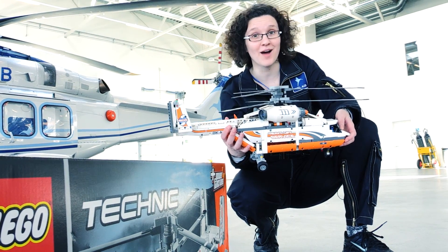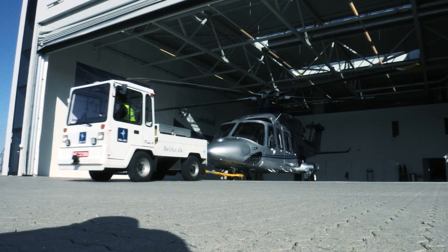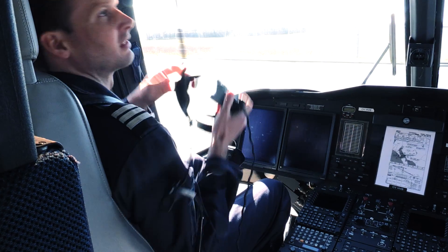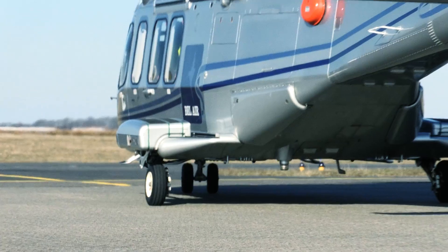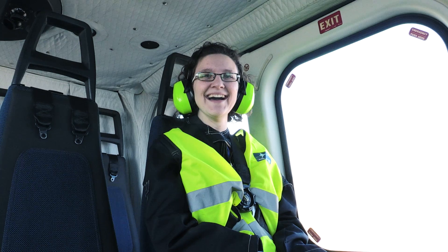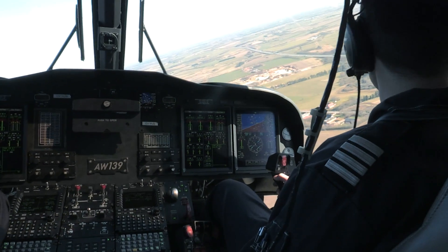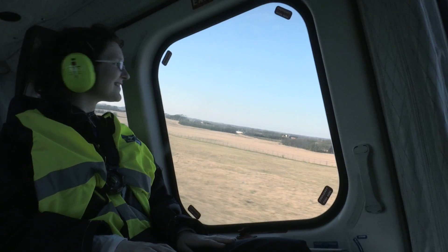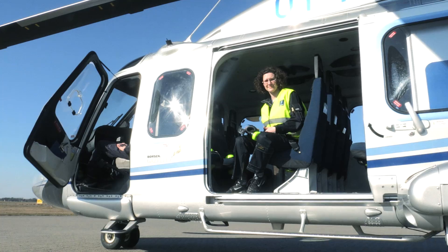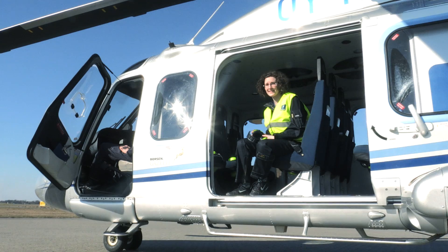It's quite amazing how much a heavy lift helicopter can carry. So now, should we take out the helicopter and go for a flight? This has been a fantastic day — thank you for watching, enjoy building your helicopter and see you next time!